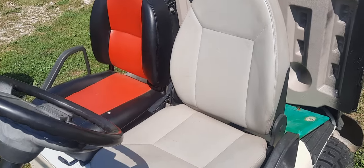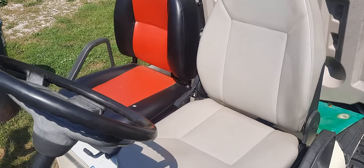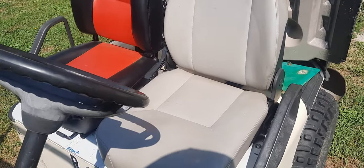Hi, welcome back to my channel Fix and Repair. Today I'd like to show you what I'm working on and what I finished on my golf cart. Eventually I'm going to put a predator engine in this golf cart.